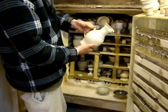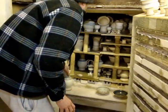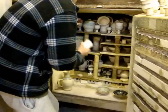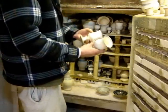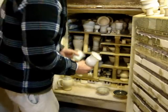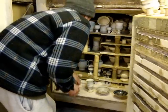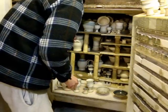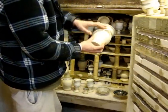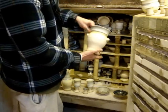A carafe, wine jug. There's all sorts. Some goblets. They've come out quite nice. And then a piece with two lugs on to keep your utensils in, like your wooden spoons and things like that.